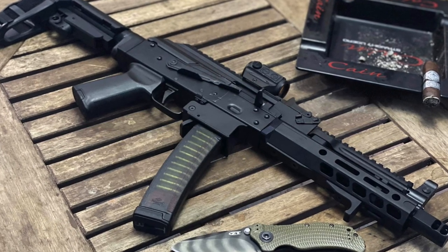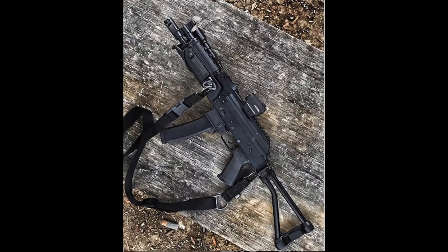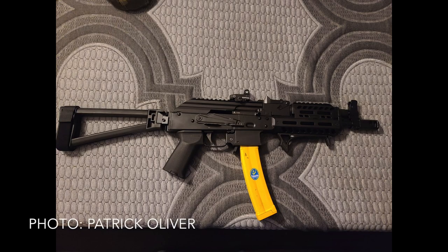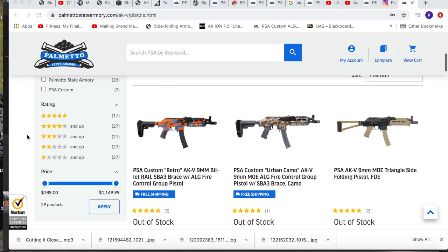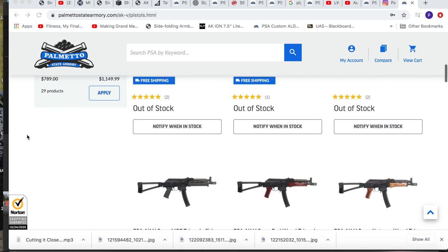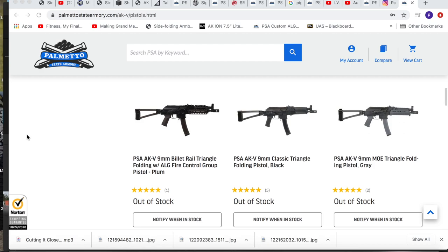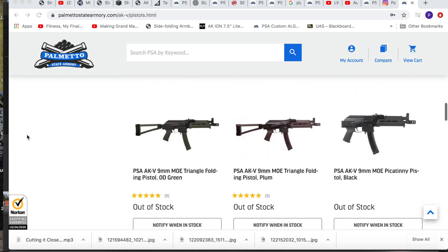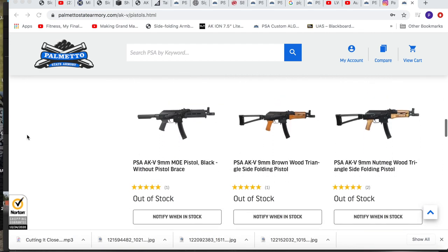Welcome back. Today I've got the latest installment of the newest hotness series, which is going to be the AKV upgraded. The popularity of the AKV has spawned a whole aftermarket industry, and the available options become dizzying. I spent some time going through them and just couldn't find a way to condense it down by category without the video being an hour long. So I'm going to go through one configuration that I think represents the best options available currently. As time goes on, I'll follow this up with a few more videos presenting other complete options. So let's dive into the newest hotness.